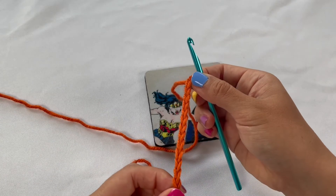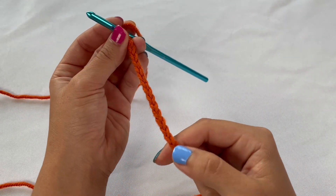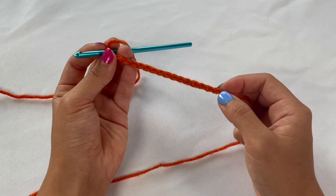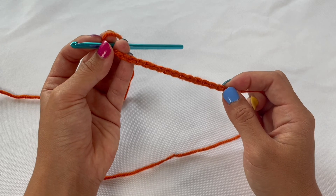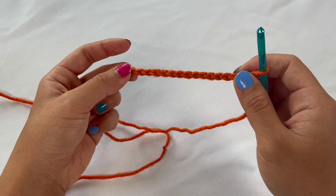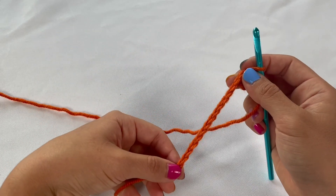Go ahead and keep practicing until your chains look nice and even. Thank you so much for watching today — I hope you found it helpful in learning how to make slip knots and chains. Be sure to stick around, I'll be making a lot more videos on how to make some really cool crochet stitches and projects. Thanks for watching, bye!